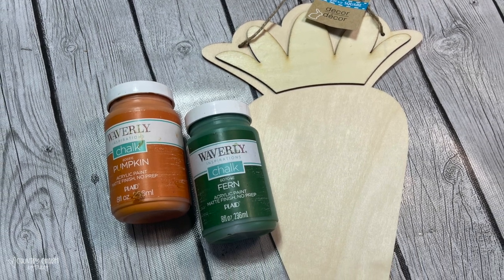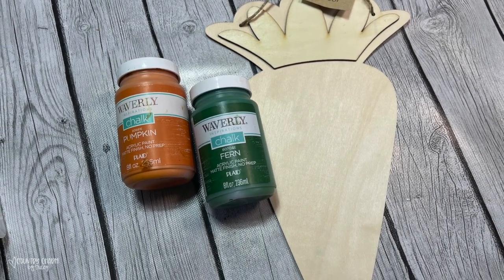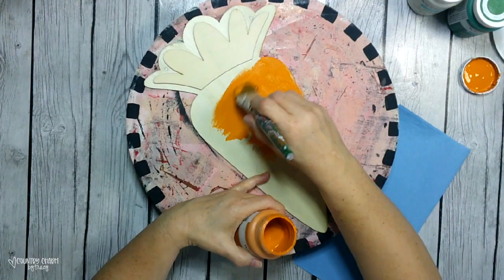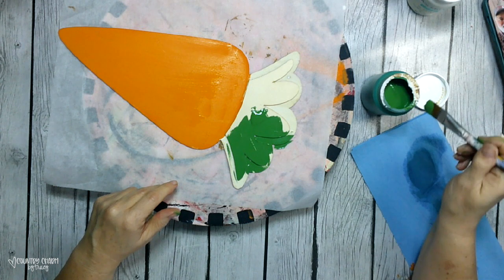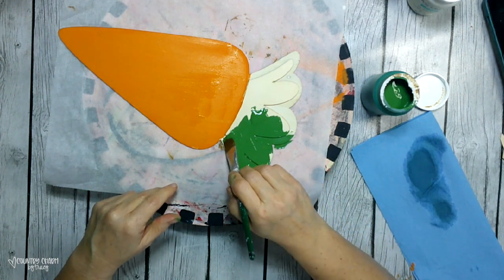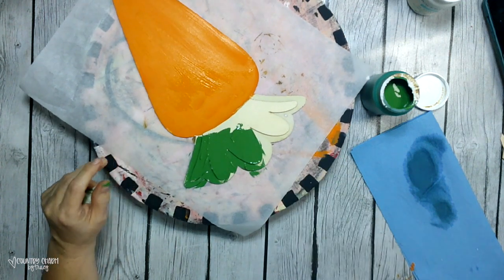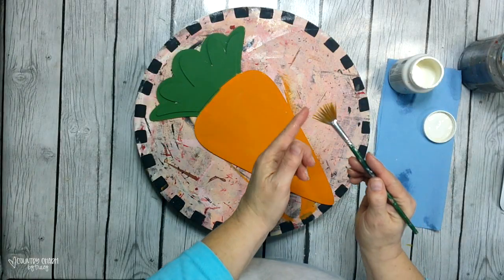I'm starting with one of the wood carrots from the Dollar Tree, as well as some pumpkin chalk paint and some green fern paint. I gave it a coat of pumpkin chalk paint for the carrot body, and then for the top of the carrot I gave it the fern green.